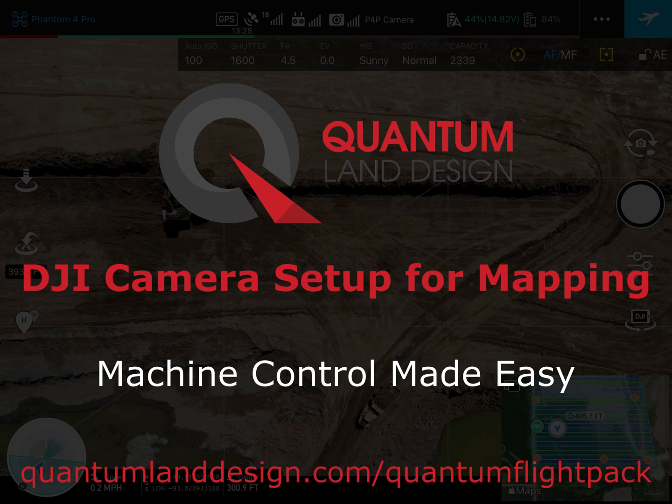Zach with Quantum Land Design here. I wanted to take a minute to show you how to set up the camera on a DJI drone for a topographic mapping mission.